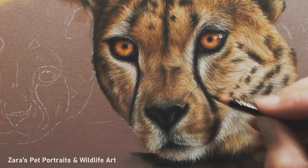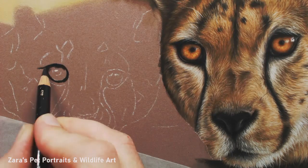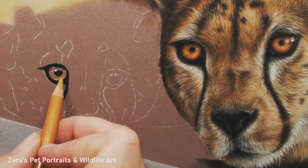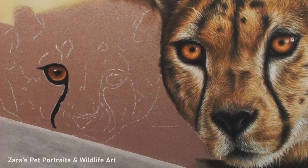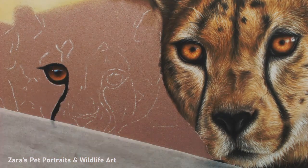Now I'm adding all my lighter shades. This is obviously quite sped up because this was quite a long project over a few days. If there's any part of this project that you want me to slow down and make a focus video on, then please pop it in the comments below.